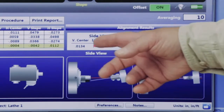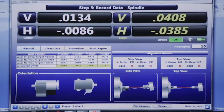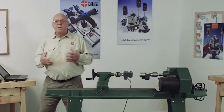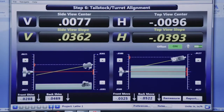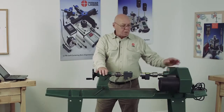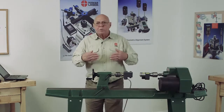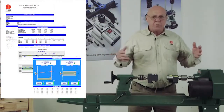I can go on to step six. This shows the target is high by 13 thousandths, and high in the back by almost 41 thousandths per foot. These are live readings, so as I change things, the numbers update. Shim values here tell you how much to put under the front and back of the tailstock to correct the vertical and side-to-side alignment. We can then do the report, save it, and print it out later. That's pretty much how you align a lathe using the Lathe 9 program.